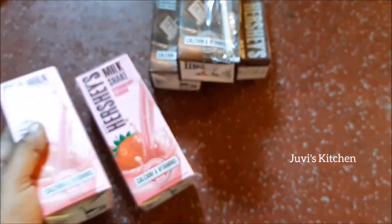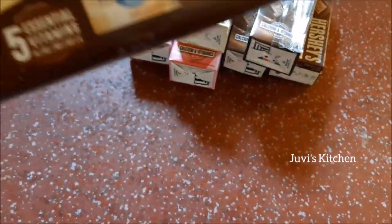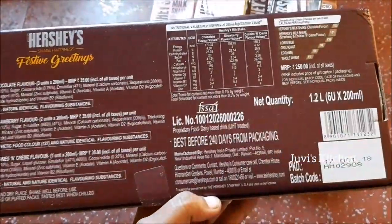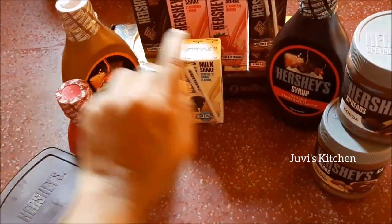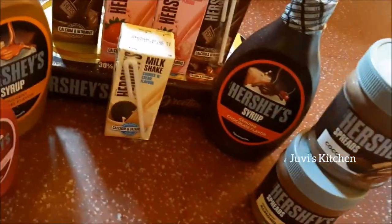There is strawberry, chocolate, and cookies. There are six packs — worth the gift.